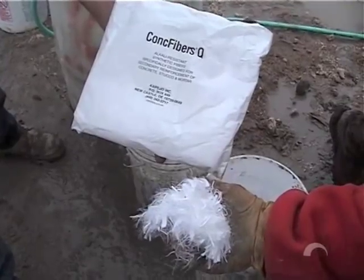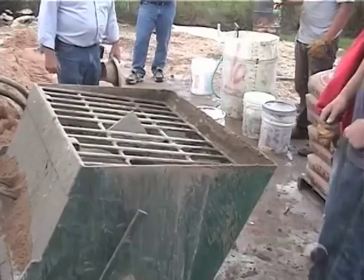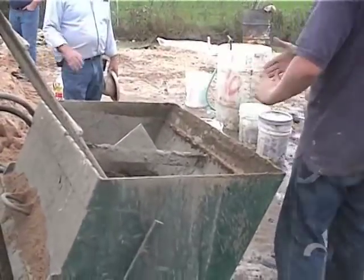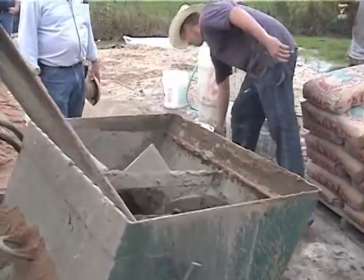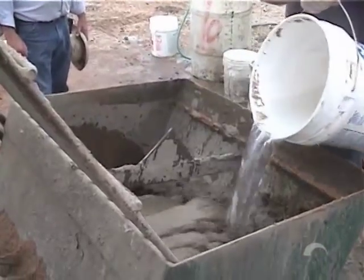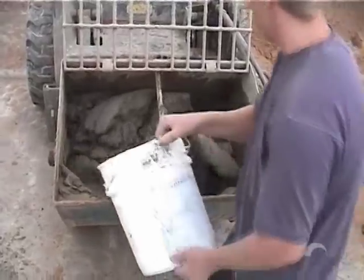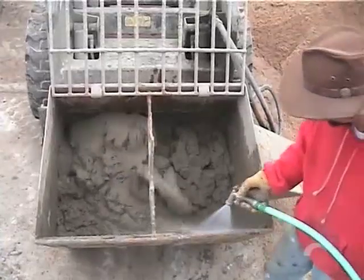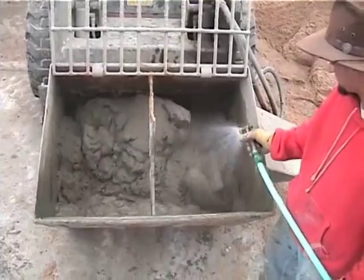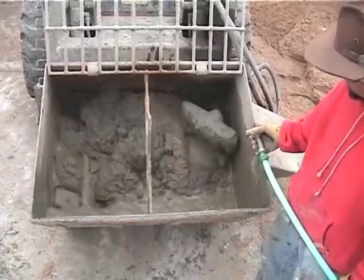These are the nylon fibers that we use for greater integrity with the cement mix. We're going to put the water in now — we have to have the lid open to get the water in with the fibers. Be extremely cautious not to get into this mixer, as it can create damage to your body. Now we're going to add the balance of the water. As you can see, he's balancing out the mix and getting it ready for the pump.